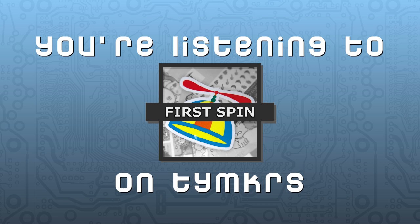Welcome to First Spin, a show where I learned how to use the Parallax Propeller without having any prior programming experience. Rather than do this on my own, I've enlisted the help of two experts: Whisker and Roy.